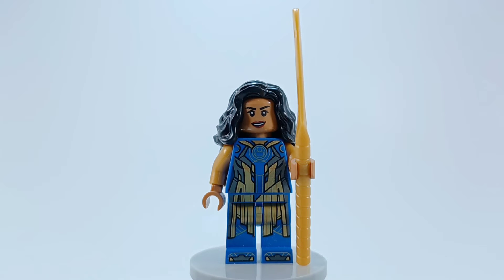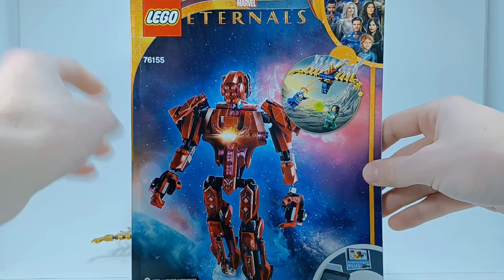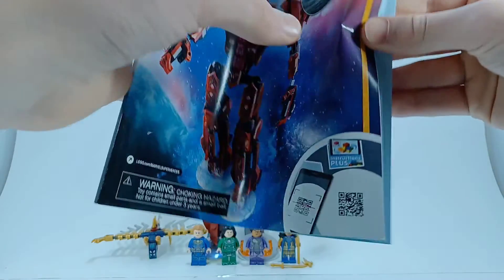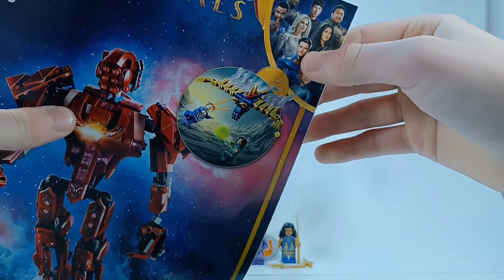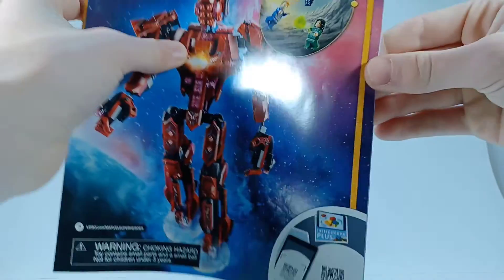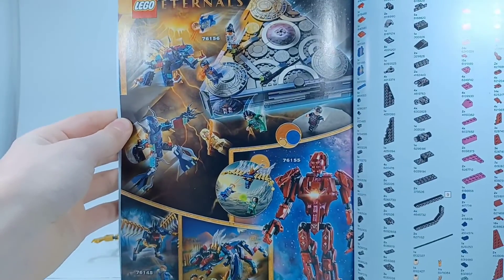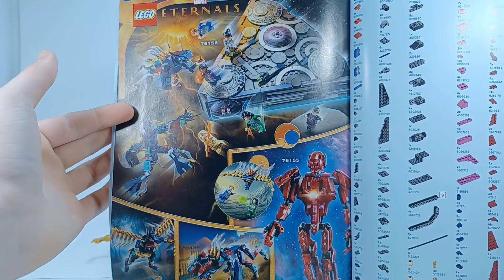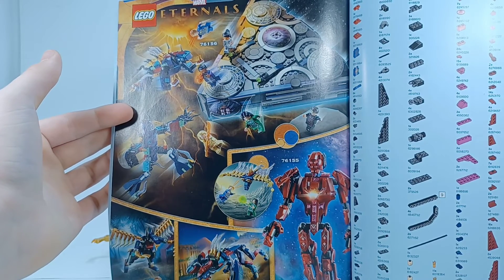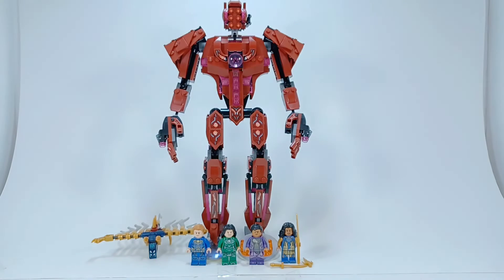That's it for the minifigures. Let's take a look at the instructions and wrap everything up. The instruction booklet is really tall, and in the top corner there's Ikaris. In the back it has advertisements for the other sets. The only one I do not have is the Rise of the Domo, which I plan to get and will do a review on once I get it — it's the only set that comes with Phastos and Druig, so of course I've got to get it so I have all of the Eternals.